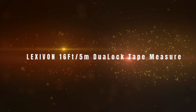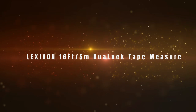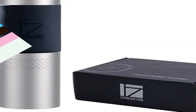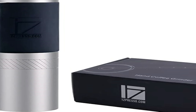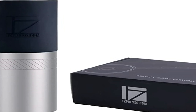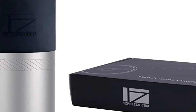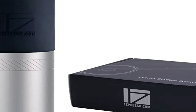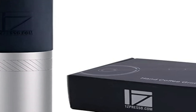Number 1 on the list is the 1Zpresso JX 48mm Steel Burr Grinder. Manual grinders have always been kind of slow compared to their electrical counterparts, but that's not the case with the JX series from 1Zpresso. I'm not exaggerating when I say that these grinders are faster than some electric grinders — the Baratza Encore and Wilfa Uniform. With the very attractive price in mind, these grinders should appeal to many price- and quality-conscious coffee people.